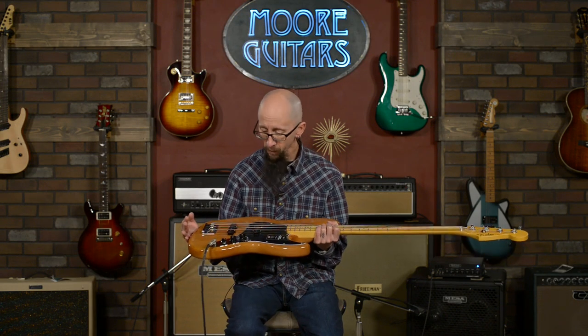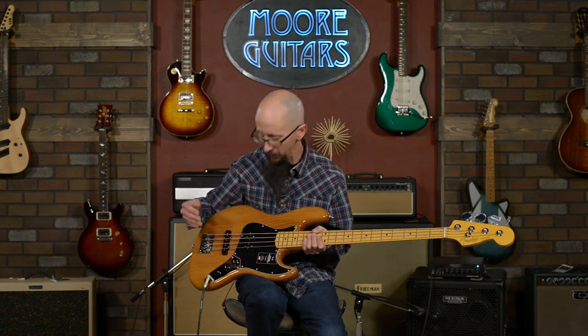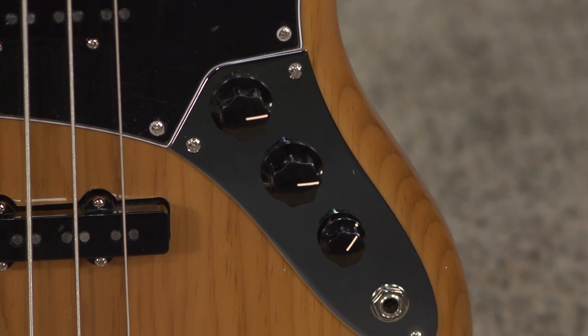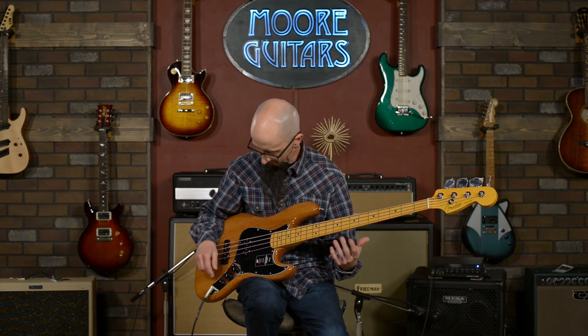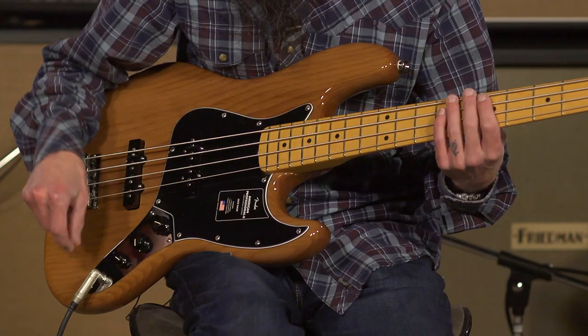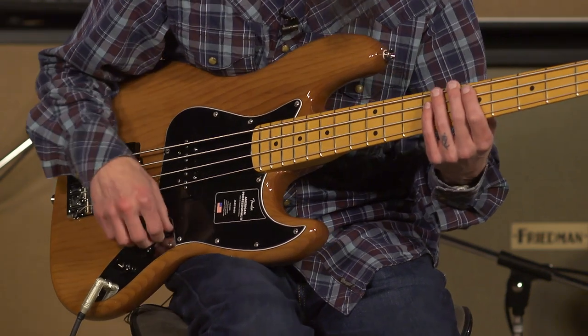The sounds on this are very traditional, yet extremely modern. The tone control is a treble roll-off and works very, very well. Let's play around on this thing a little bit and we'll discover some of the tones. So where I have it now is both pickups all the way up, tone control up.